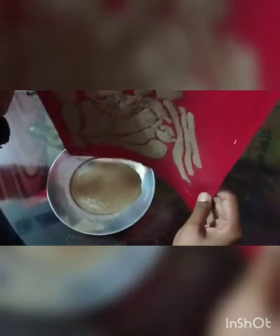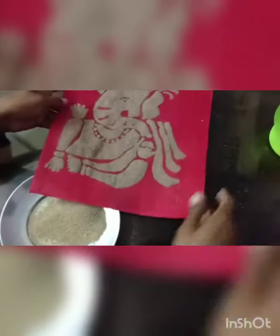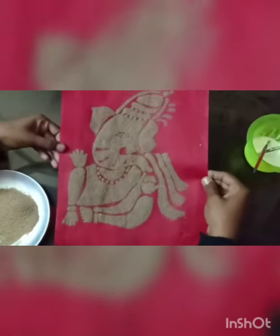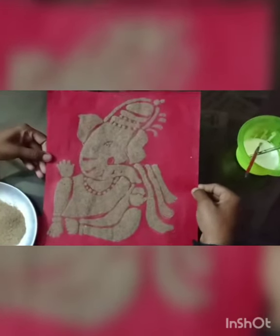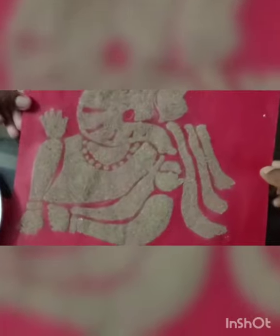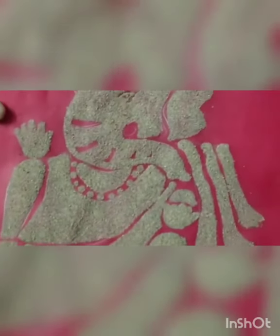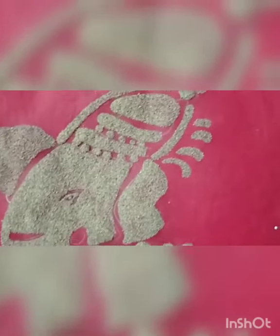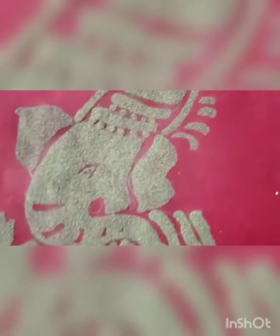And automatically you can get the image. Now you can see the image. In this way you just practice and you can decorate this image in your house — anywhere, just frame it and decorate it. You try. Thank you.